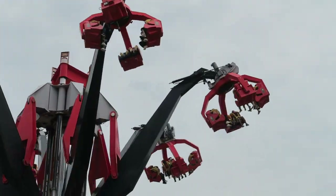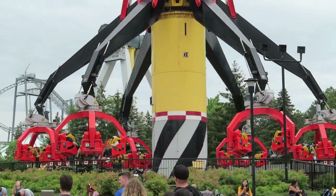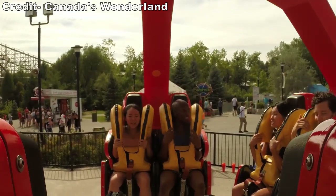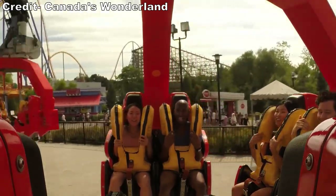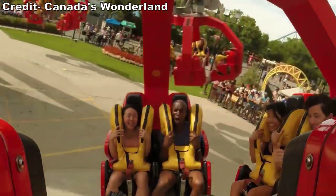Riders are restrained by bulky over-the-shoulder restraints, and your feet are free to dangle because of the suspended-style seating. Once the ride begins, you start to rotate in a circle. You get a little force at the start, but then the spinning seems to mellow out. But that's not what this ride is about.